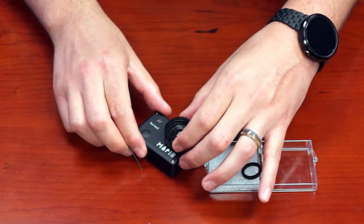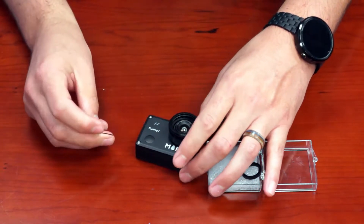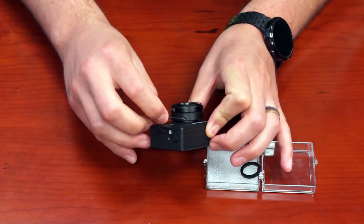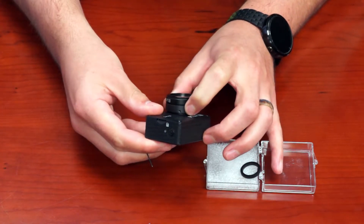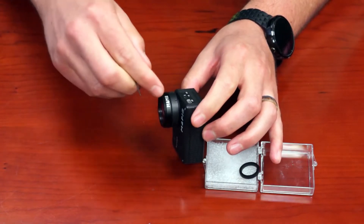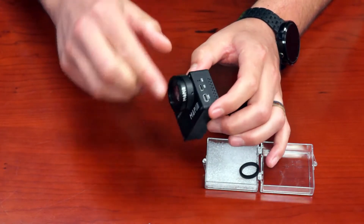Take the lens mount and rotate it until one set screw is pointing at the power button — that will allow easy access to the other two screws.